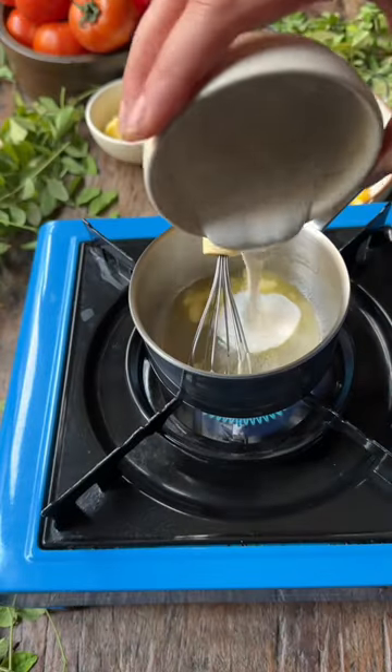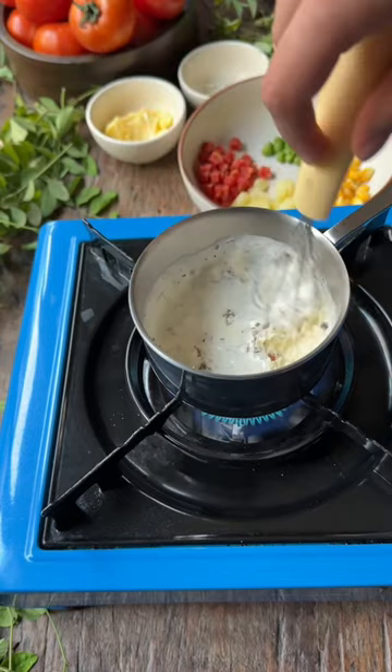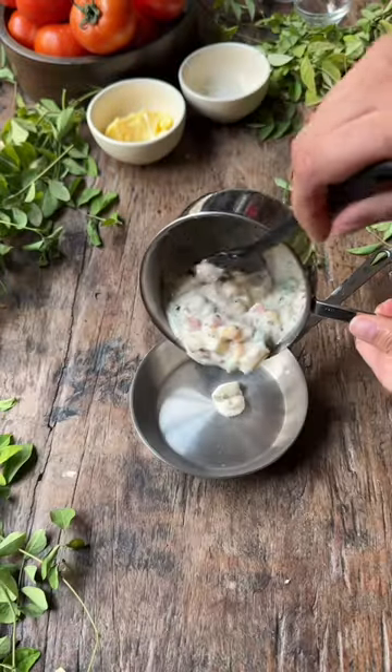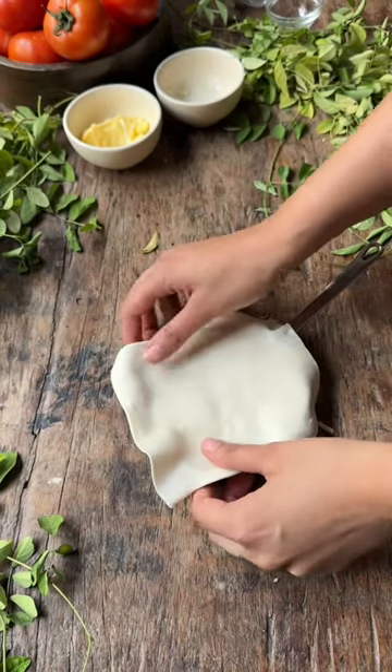Veggie pot pie for one — let's make this! Melt some butter in your small micro pan, add milk, cream, dried herbs, cheese, and some salt. Cook till the cheese melts, then add in your cooked vegetables. Give this a good mix and transfer it into your small micro frying pan. Isn't this just perfect for one?